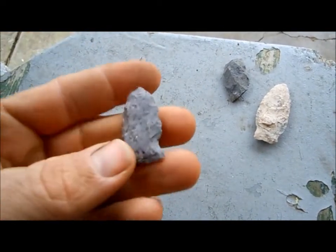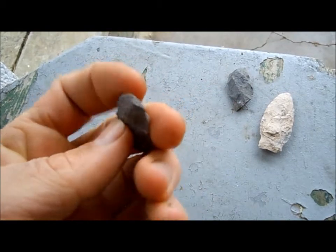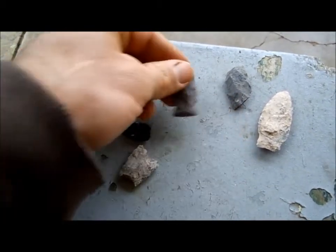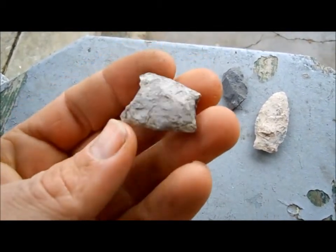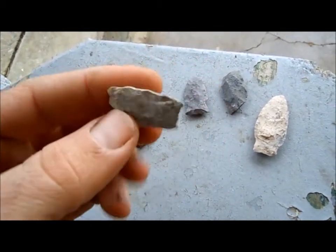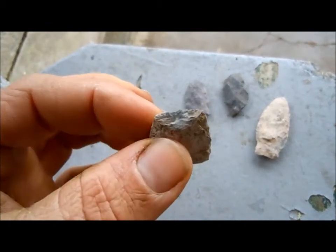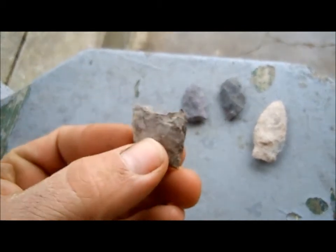Yesterday I found this guy. Has the tip busted off too. All this stuff's made out of rye light. This one here is a midsection — pretty nicely worked for rye light, but looks like something just took a bite off the tip and took a bite off the back end there.